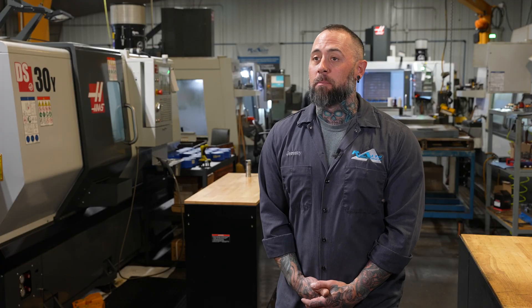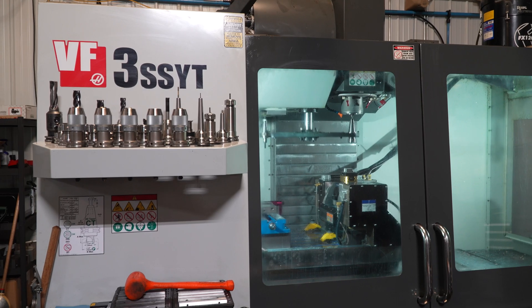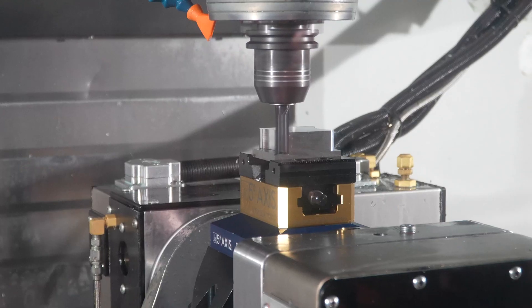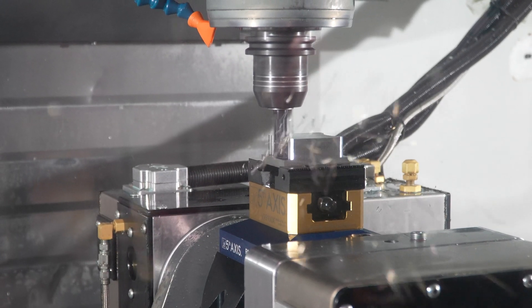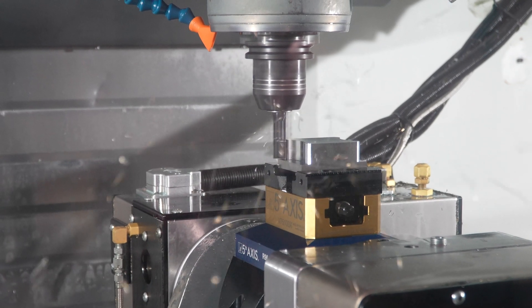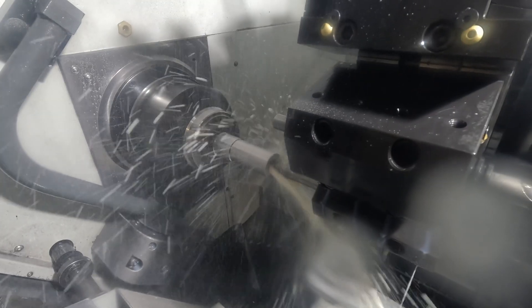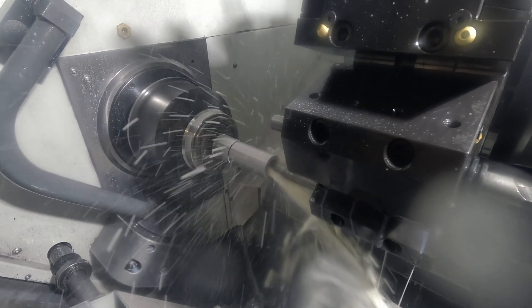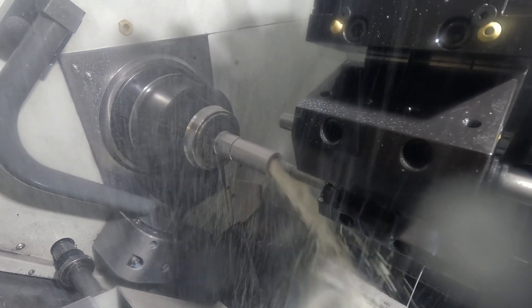All the features we get now with the Haas machines are the probing systems which saves us a ton of time in setup. We get the through spindle air because a lot of the end mills nowadays don't require coolant — it's better to use air on those. Through spindle coolant for all our drills is a must and it helps us with tool life, production, and you can feed them that much faster.